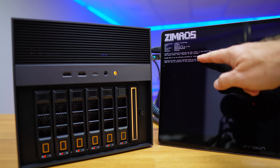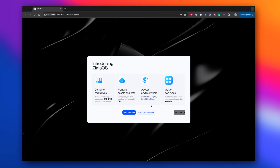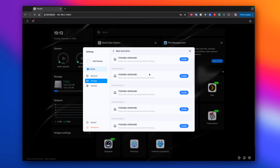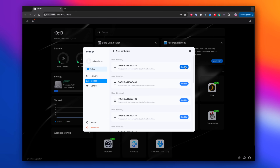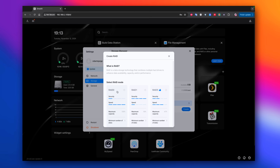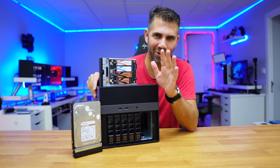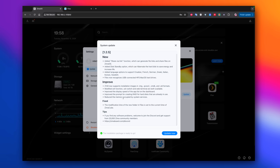The Zima OS operating system starts and we configure it for the first time. It's very similar to CasaOS — we've done some videos on that, links below. Zima OS has a few more features targeted at NAS devices. Both are developed by iSWALE. I created a RAID 5 with the Toshiba N300 drives so that even if I lose one drive, my files won't be corrupted. With the SSDs, I created two individual volumes and a RAID 0 just out of curiosity. Zima OS already had an update, version 1.2.5 at this point.